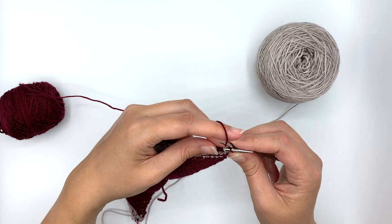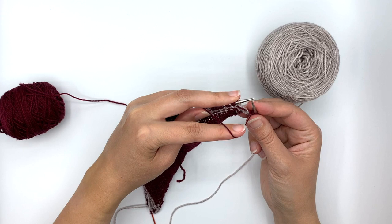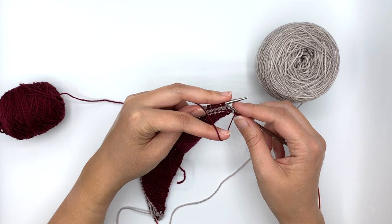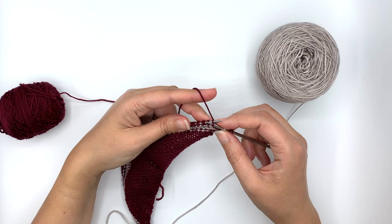Now we're going to be slipping the next stitch. We do not want floats in the front of the work for this stitch — I want them all in the back. So I hold the yarn toward the wrong side of the work, which in this case is to the front because we are looking at the wrong side. So I'm going to slip that with the yarn in front, slip purlwise once again, yarn in front. And now I'm ready to work my conch stitch.